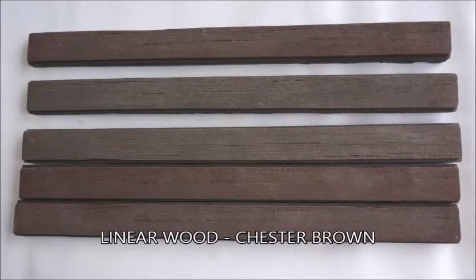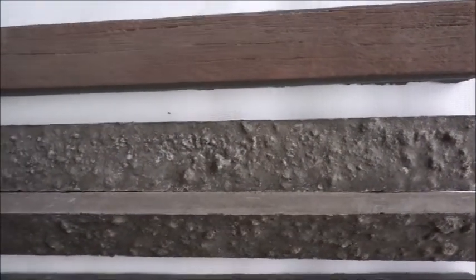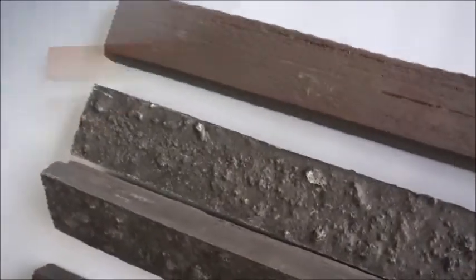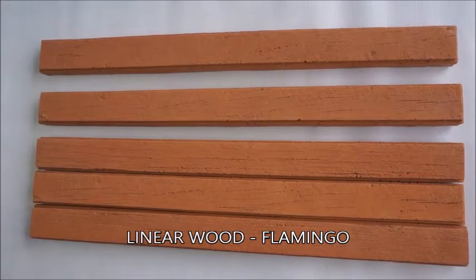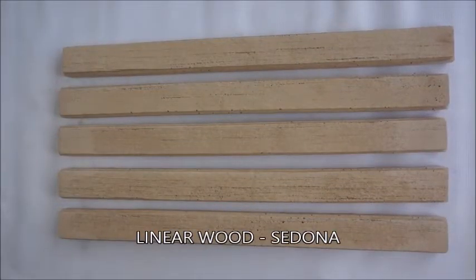This color is called Chester Brown. This is called Flamingo. And finally we have Sedona.